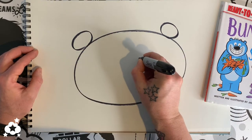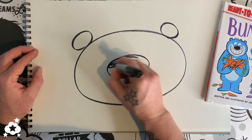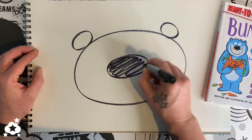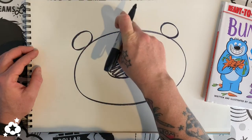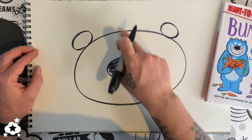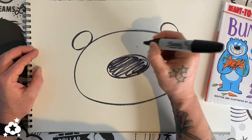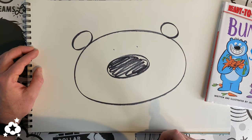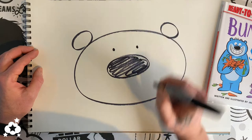Let's pretend we have lines going down and lines going across. We are going to make another circle just like that and we're gonna color that one in — super simple. Now use your imagination and pretend there is a line going right down the middle. I want you to put two dots on each side of that line and fill those dots in just a little bit bigger.